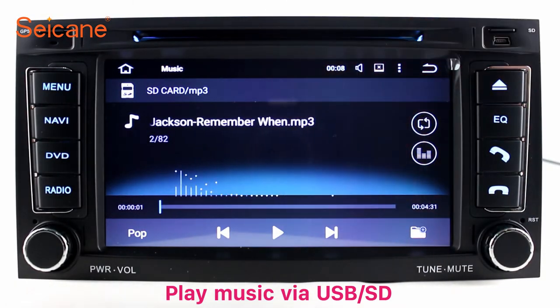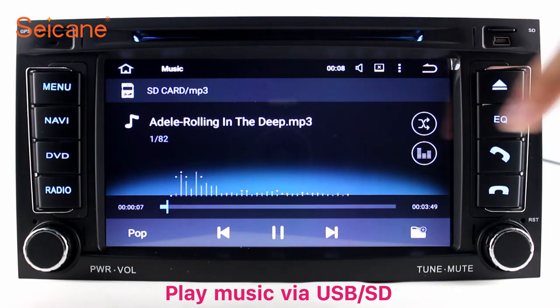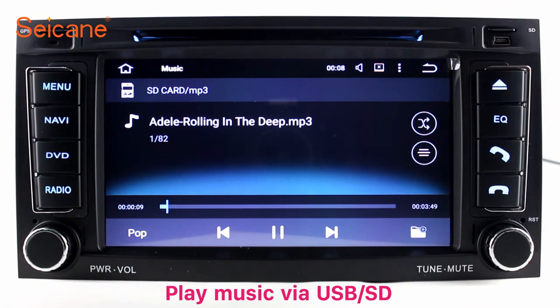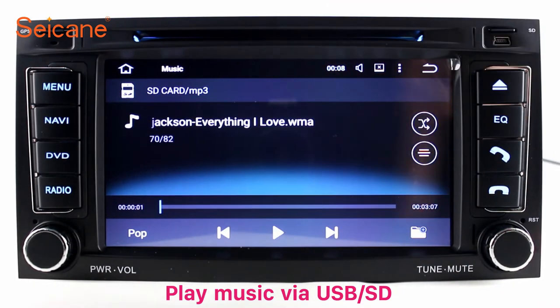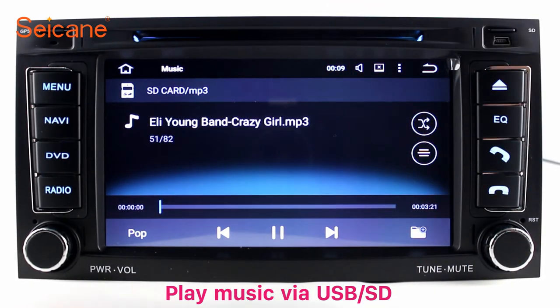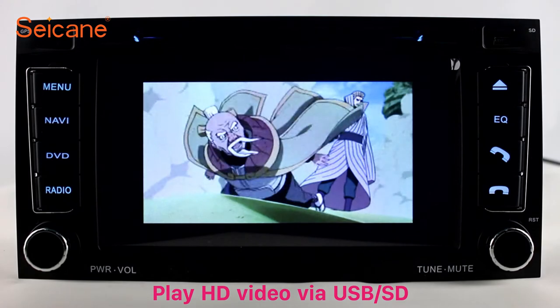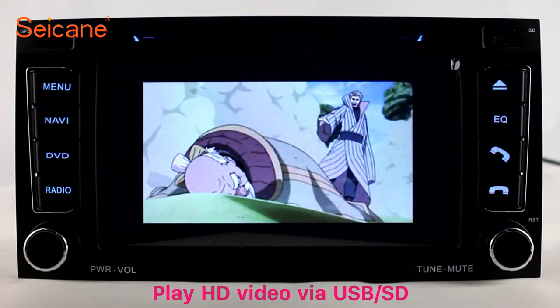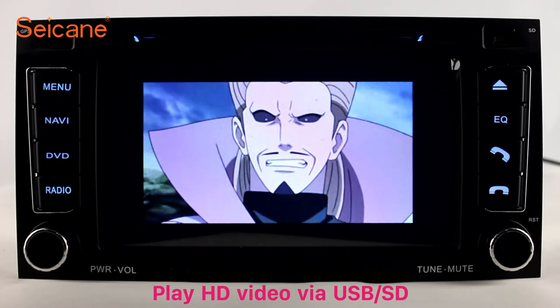USB SD. Insert an SD card to the unit, then you can play media files from it. You can listen to songs freely. The digital signal processing systems and built-in equalizer make it possible for you to enjoy perfect audio sound. You can also set different play styles for the songs.